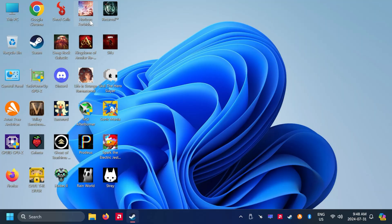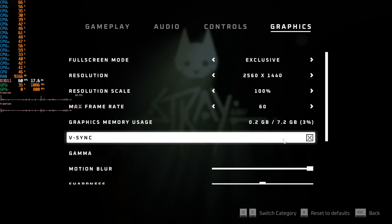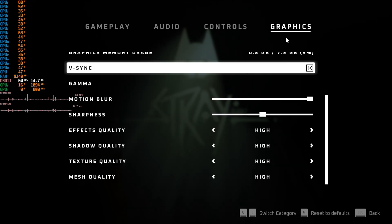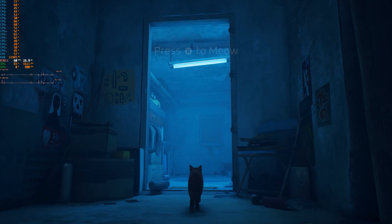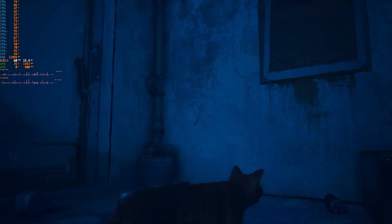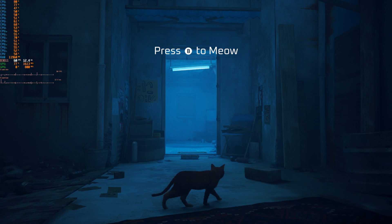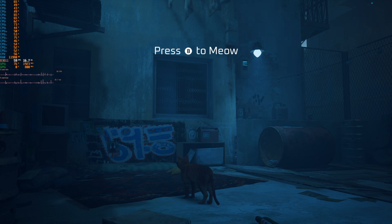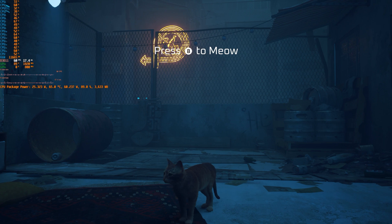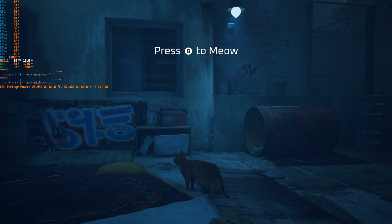Let's try some AAA games — starting with Stray at 1440p max settings with 100 resolution scale. This is running amazingly, only clocking the GPU to about 1.5GHz. Stray is already a visually appealing game and it's running at 1440p maxed out at 60fps flawlessly. It's not even maxing the boost clock — only going to about 1.8GHz at 80% GPU usage, using 60 watts and only 3.6GB of VRAM. Absolutely incredible, and this is in silent mode too.